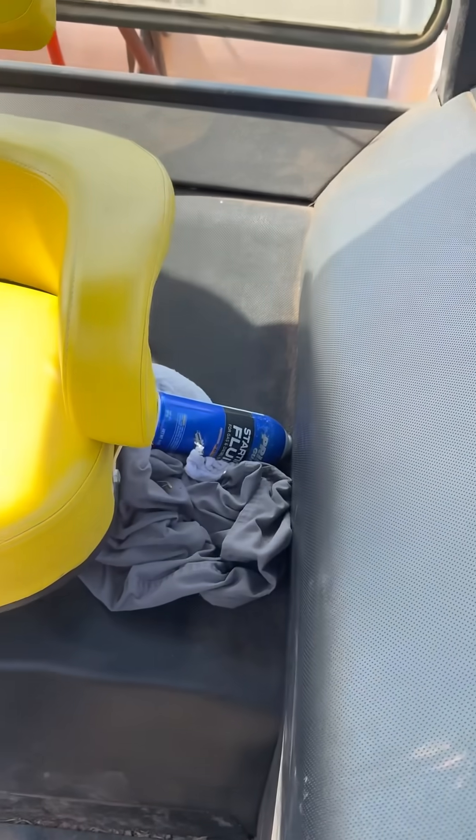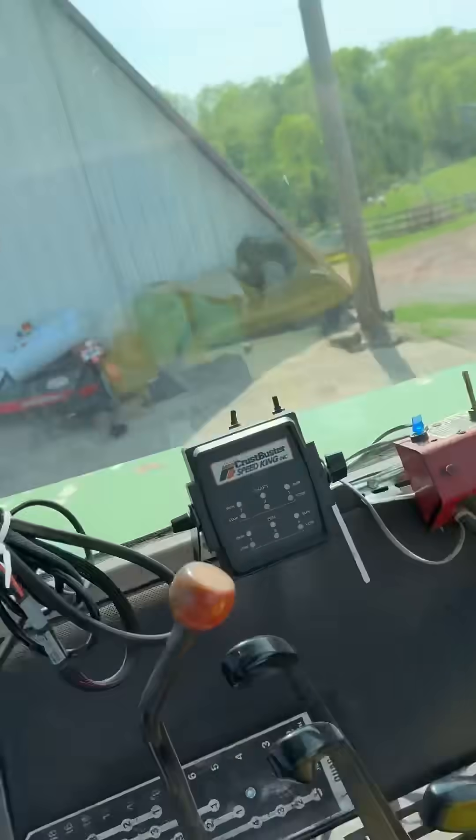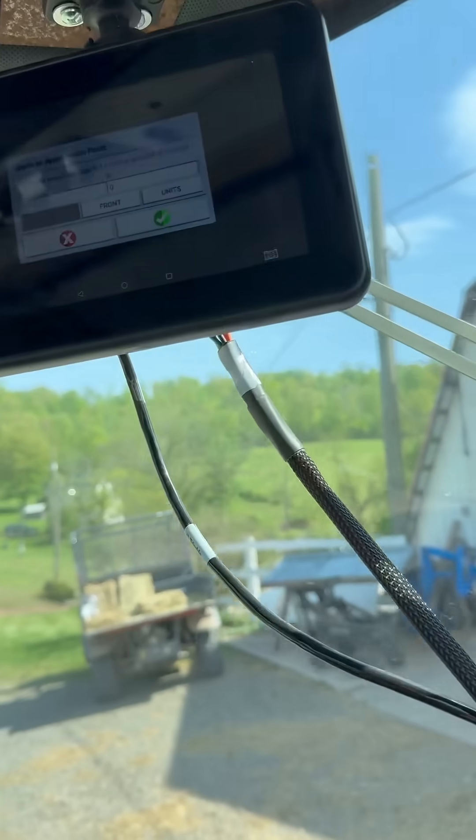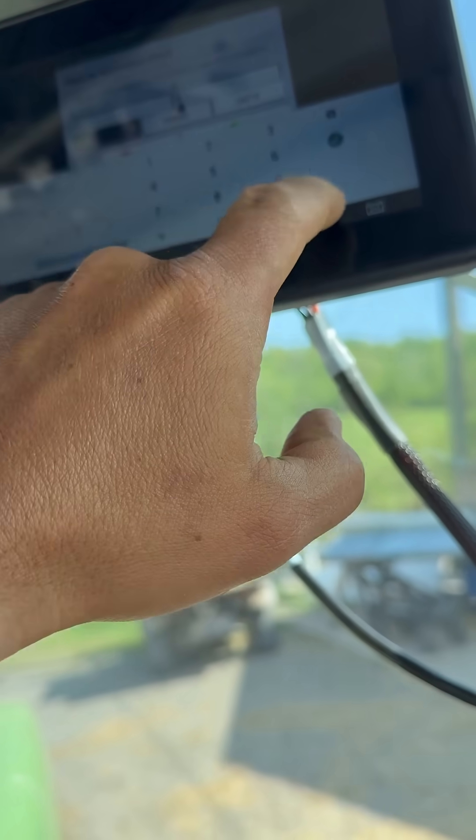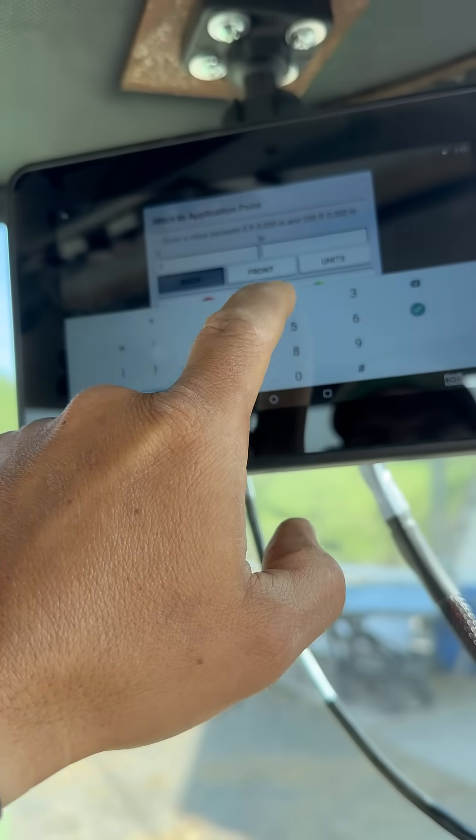There's going to be a bunch of other things that I have to measure too. Once I get it all set up, we'll be spraying our oats that we put in. Going with seven foot two inches.